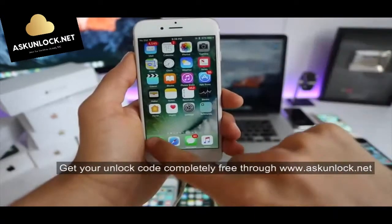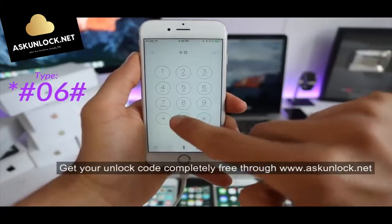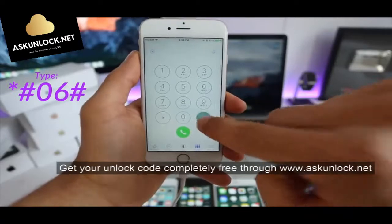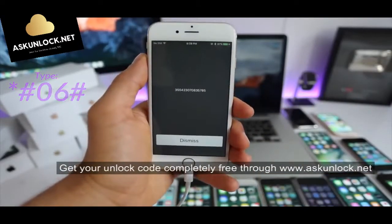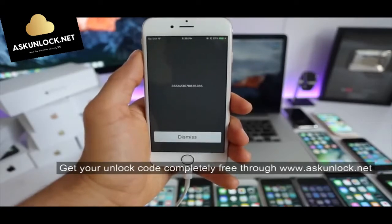Then we have to get the IMEI number. Simply open your dial pad and type *#06#. Your 15-digit IMEI number will appear. You can also find this number on the back of the box of your phone or on the SIM card tray.